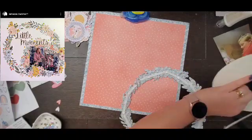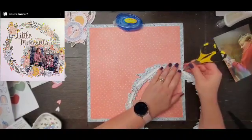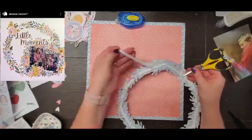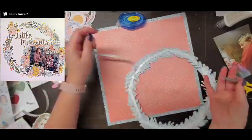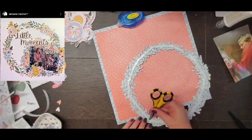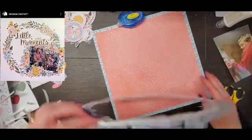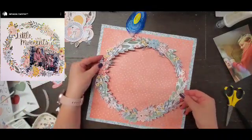I'm going to take that backing off and center it as best as my eyeball will let me. I'm going to try and make sure that I don't cover up any of the florals in the wreath — the big florals, because obviously there are florals all over the wreath. The big clusters I want those to show, and that's why you see me kind of turning it.